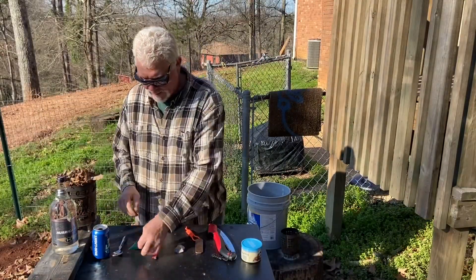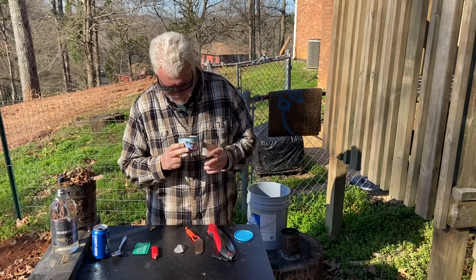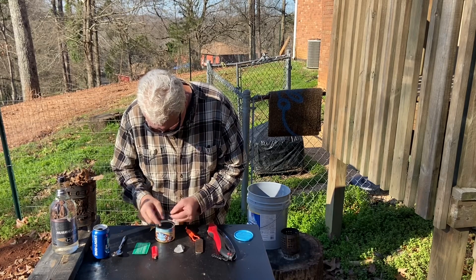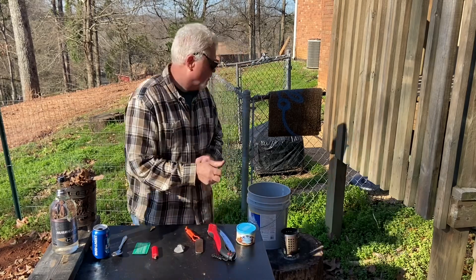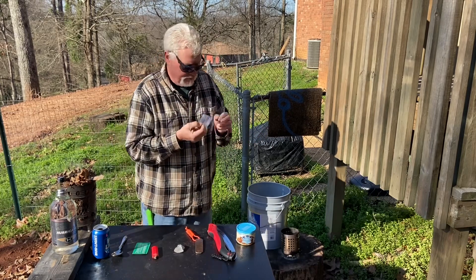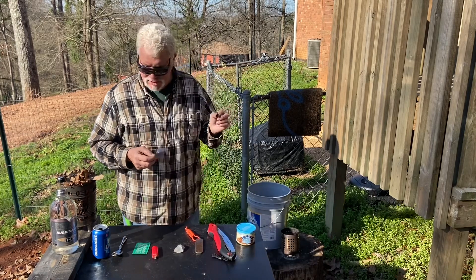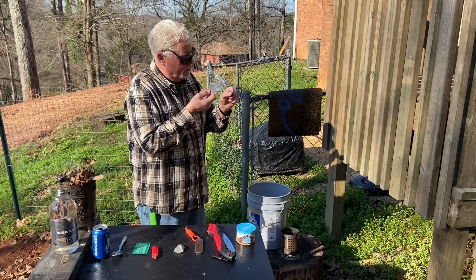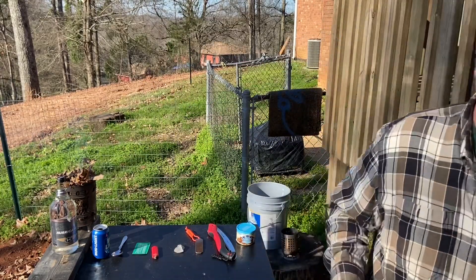Here's an easy one because it's so powerful — the wallet Fresnel lens. You want to put the ridges towards the sun. This will not take long. I've got such a small piece of char cloth I won't be able to give you a close-up of it — and it's lit. I'll take the chance of burning my fingers.